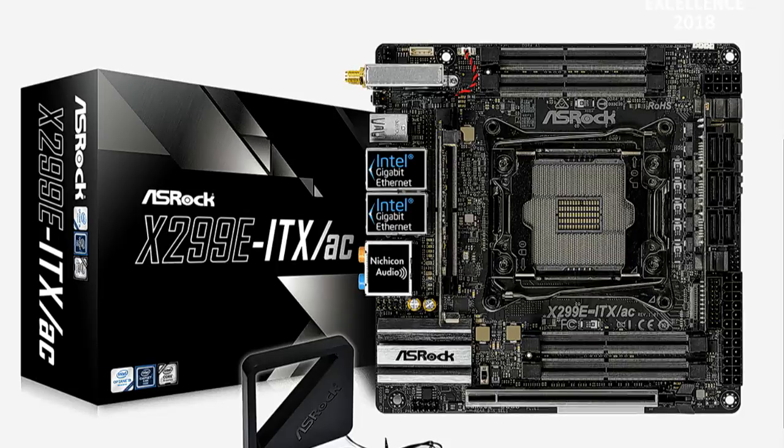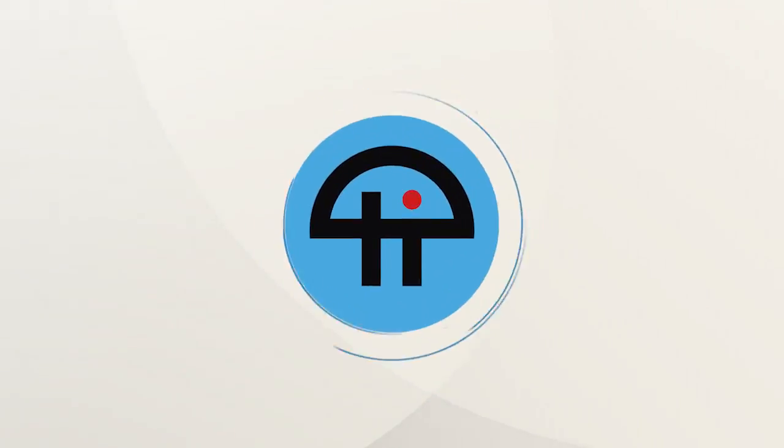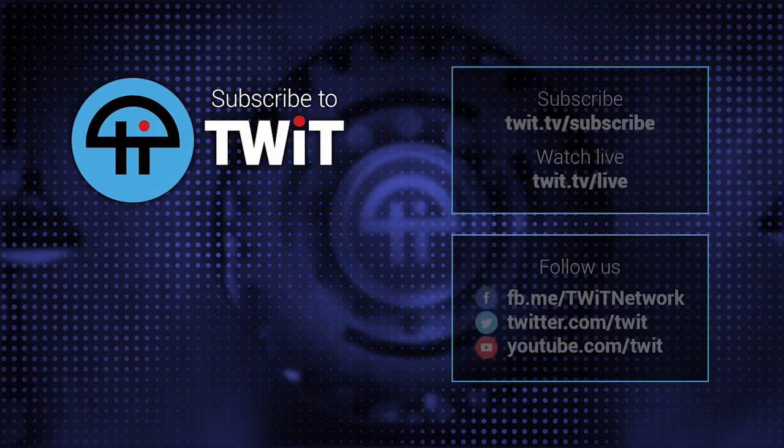That's a Z370, not showing up yet on Newegg. Keep an eye on Newegg — it'll probably be up there.